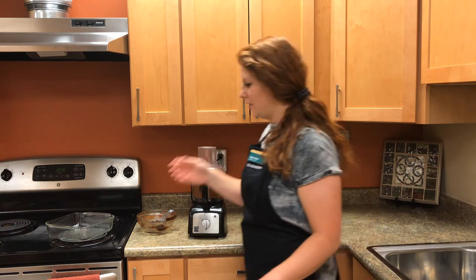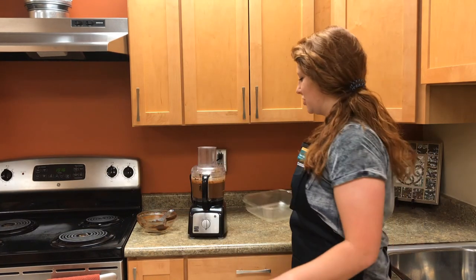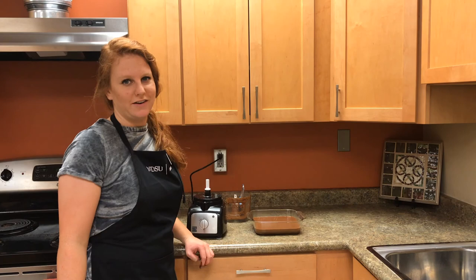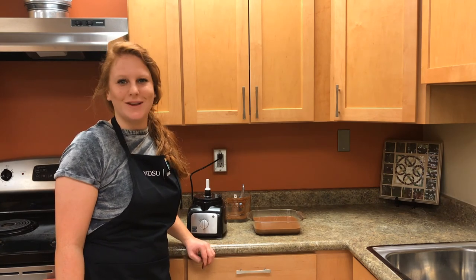Once it's blended, go ahead and take your prepared pan and pour the mixture into the pan. Once all the batter is in the pan, take your pan and, using oven mitts if necessary, transfer it to your preheated oven. This cake bakes for 40 minutes.